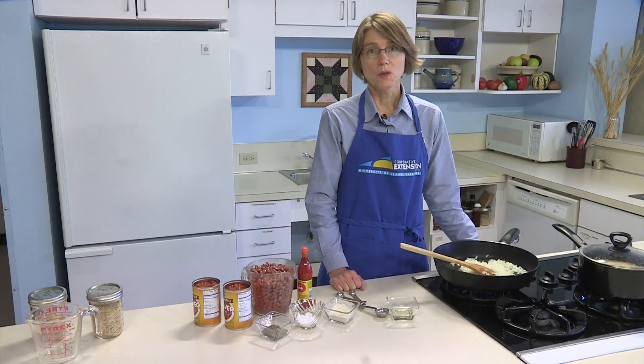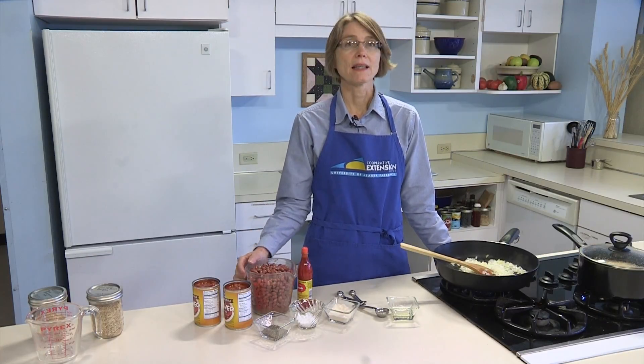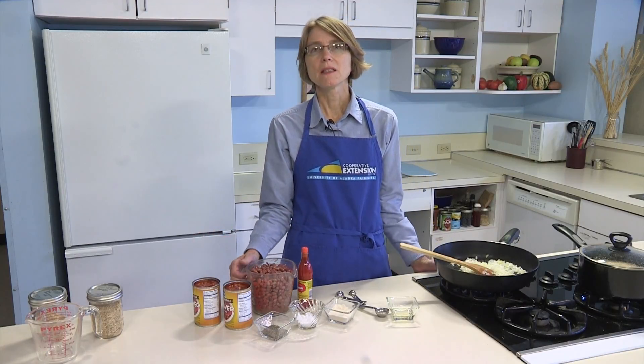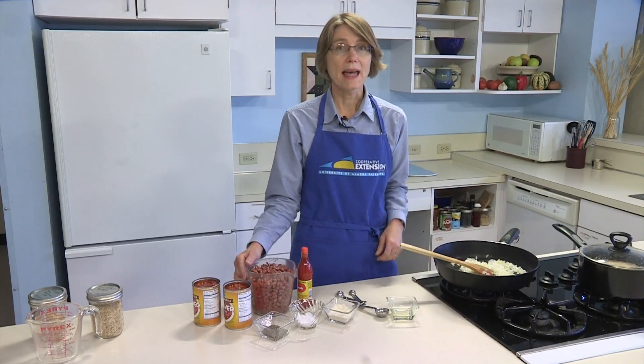Beans do double duty in the nutrition area. They're a lean protein source, or they could be counted as a vegetable. Of course, the stewed tomatoes are also in the vegetable or fruit category, so the beans become the protein source in this meal. Brown rice is a whole grain, so it offers vitamins and fiber.